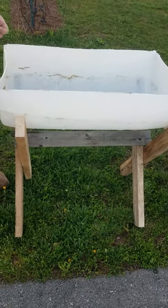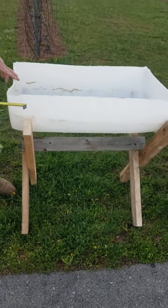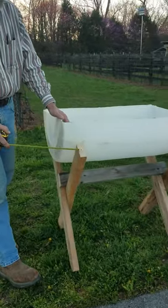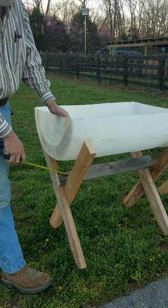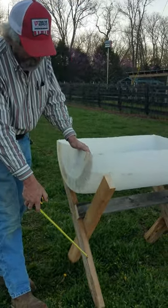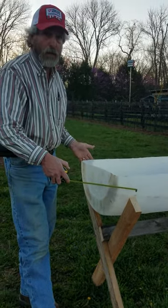These barrels are approximately three feet long, 24 inches wide. What we did is we've got two legs and a cross. Each leg is 36 inches long, and we made the cross piece 32 inches long. And what we did is we just spread the bottom out to be as wide as the top of the plastic barrel.